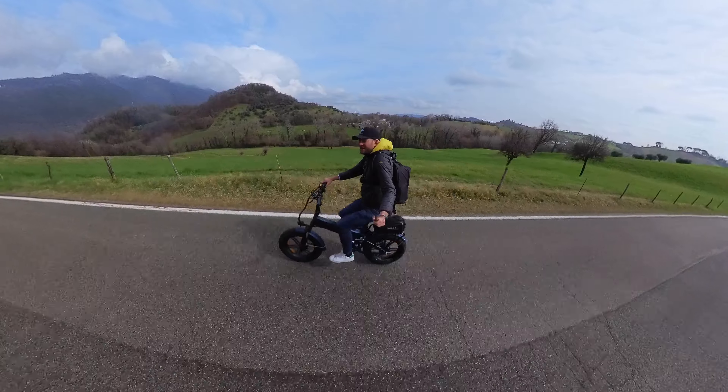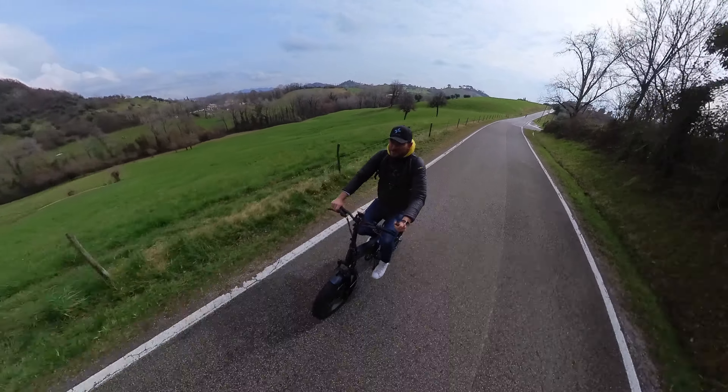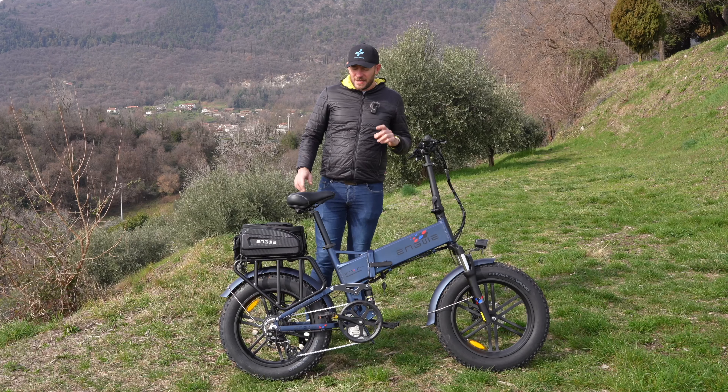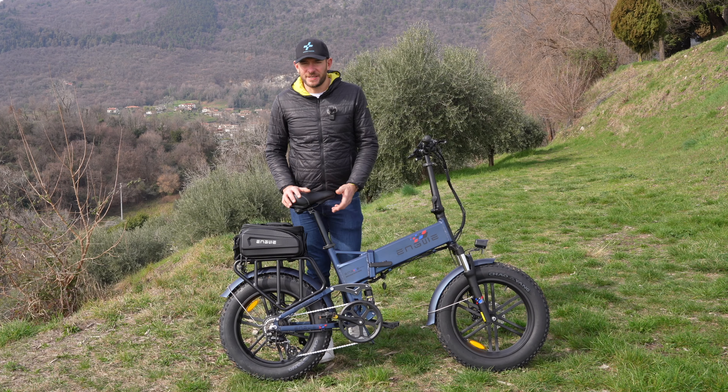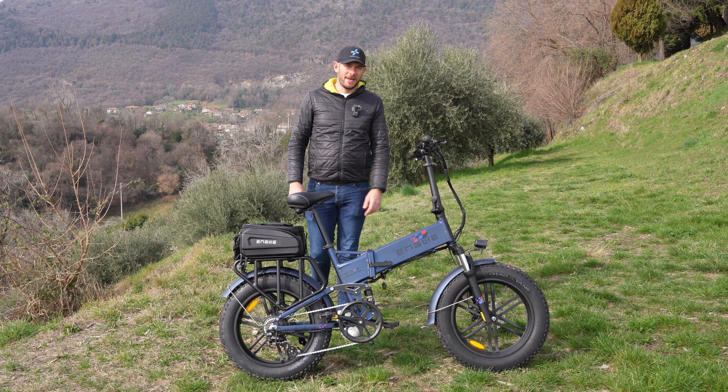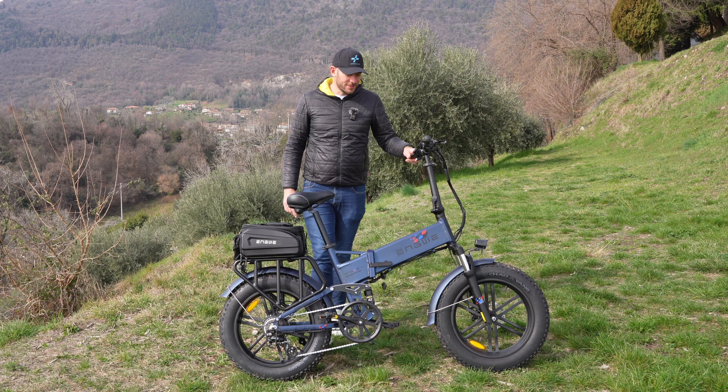È adatta per altezze da 1,55 m fino a 2 m, almeno secondo le indicazioni di Engwe. Arriva preassemblata al 90%: basterà solo inserire il tubo sella e i pedali e la bici è pronta. La spedizione avviene da un magazzino europeo entro 5-7 giorni dall'acquisto.